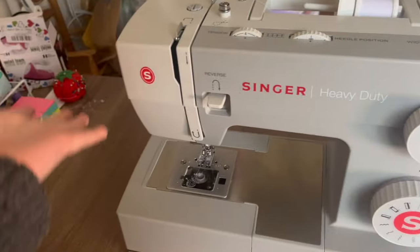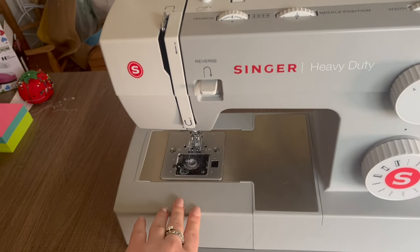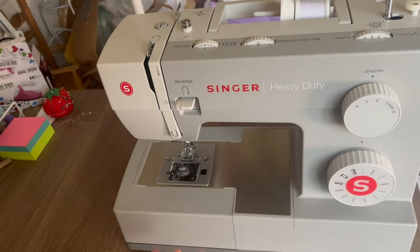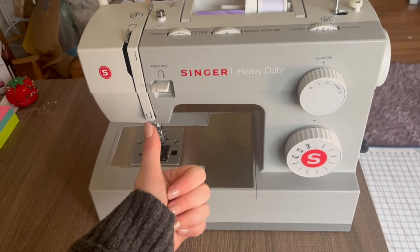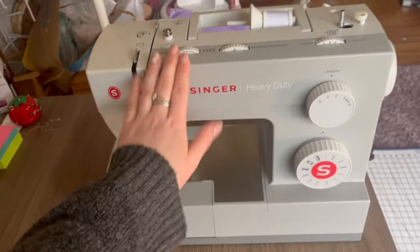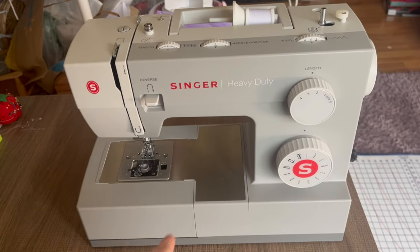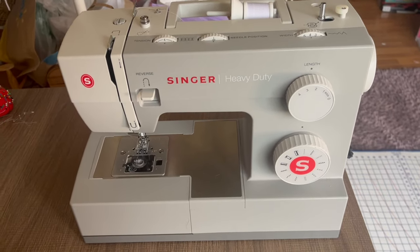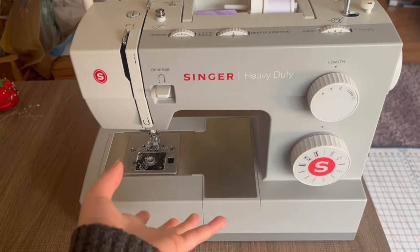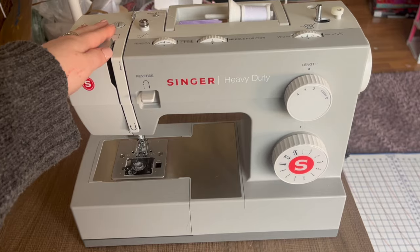Of course you'll also need a sewing machine. You could probably do it by hand, but I find that tedious. We're doing very basic stitches so it's nothing you can't do by hand if needed. I'm using my Singer Heavy Duty machine — I'll put a link in the description. I got the heavy duty one so I could sew through crochet and other thick materials, and it's worked really well.